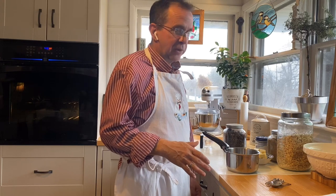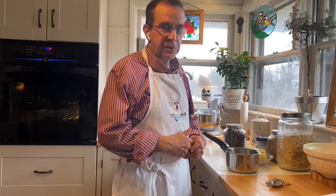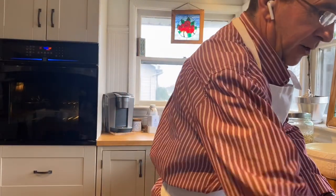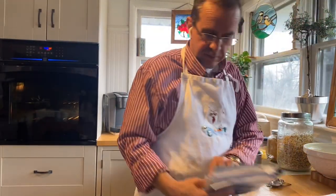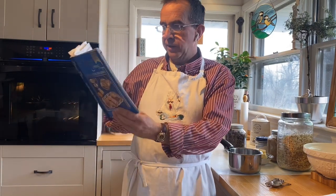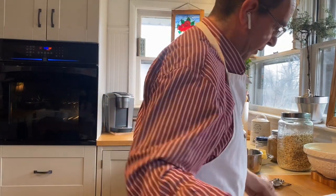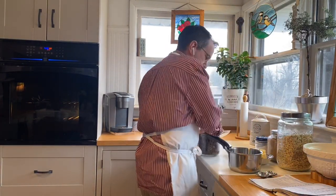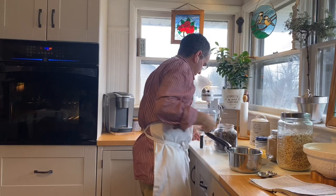I've said to people how shockingly easy it is to make these date squares, so I thought I'd throw them together now. I just use this book, Companies Coming by Jean Paré — I use her recipe for the date squares. So the first thing I do is get my dates on the stove.